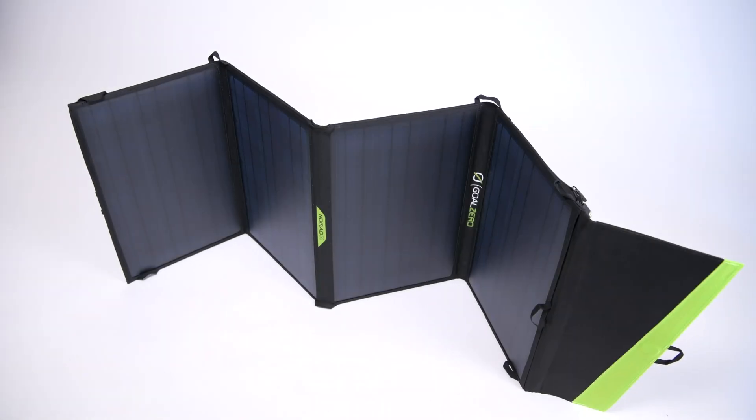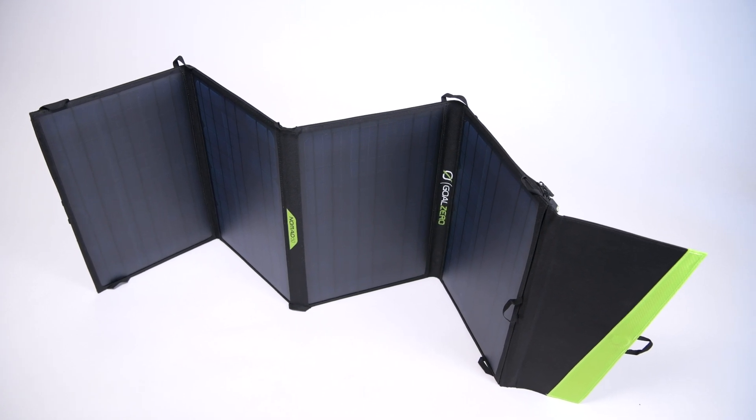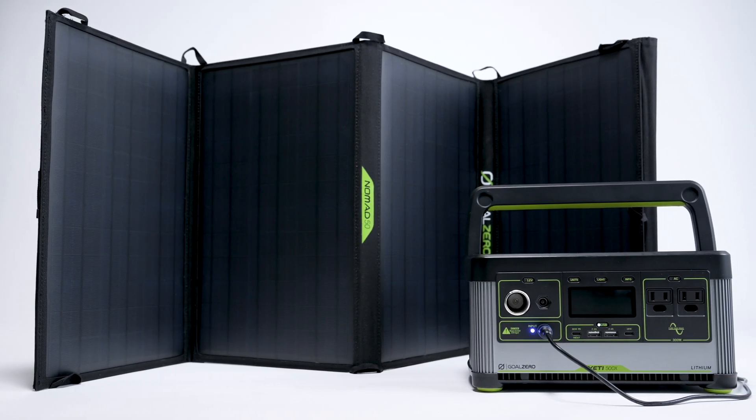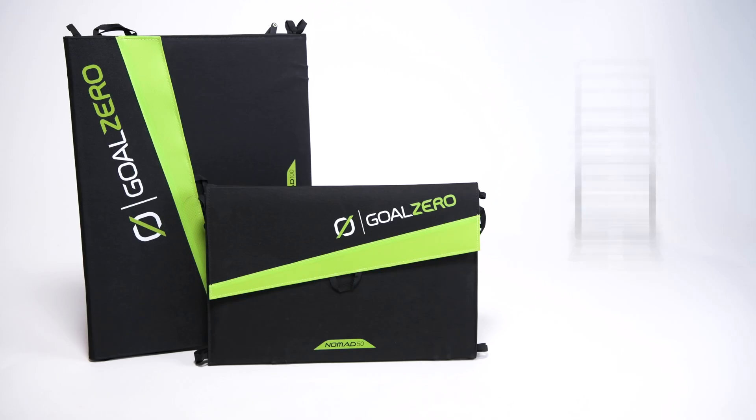The versatile four-panel design makes it easy to unfold and collect solar power while stationary, then quickly pack down to easily stow in your vehicle while on the move. Pair the Nomad 50 and the Nomad 100 with any of our Yeti power stations or medium-sized power banks to keep laptops charged, run portable fridges, and power all your essential electronics.